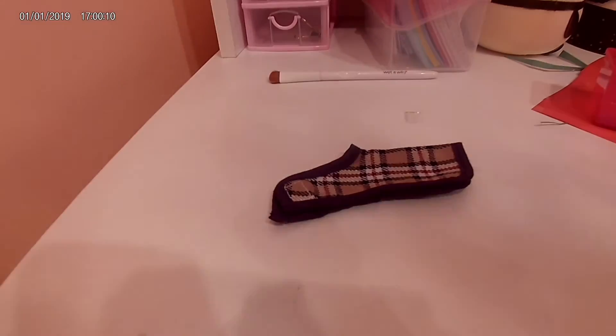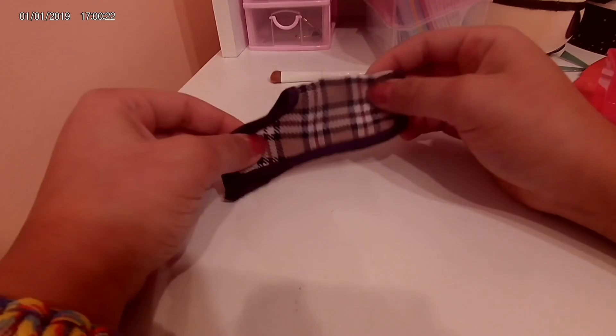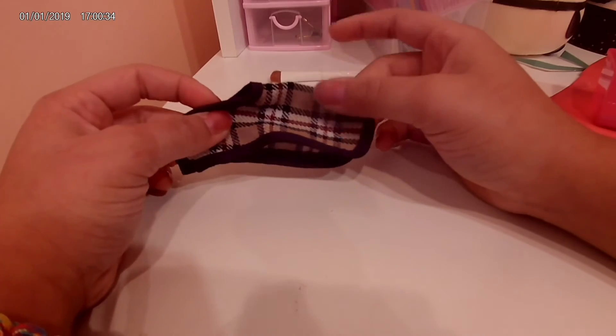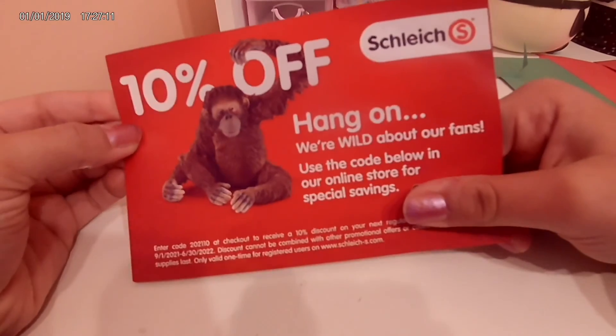I did want to pop in and say that I did make another blanket — I just didn't want to show you guys so it would be a surprise, that's why you didn't see it. I also thought it would be cool for day one to put in a Schleich coupon code, and I thought that would be nice to share with you guys.